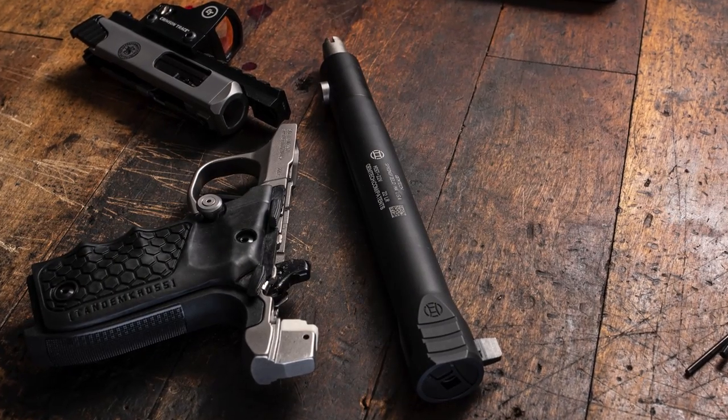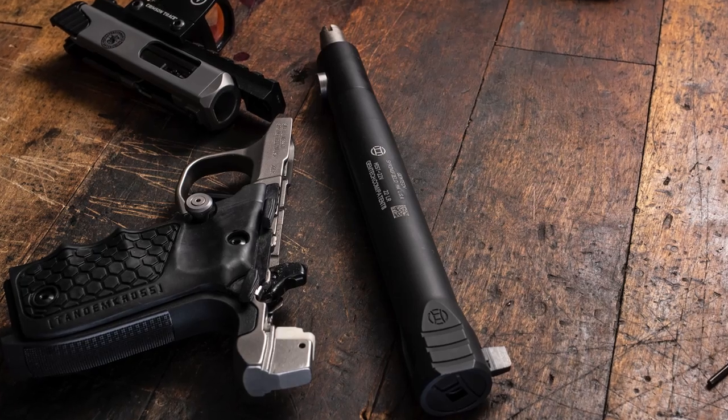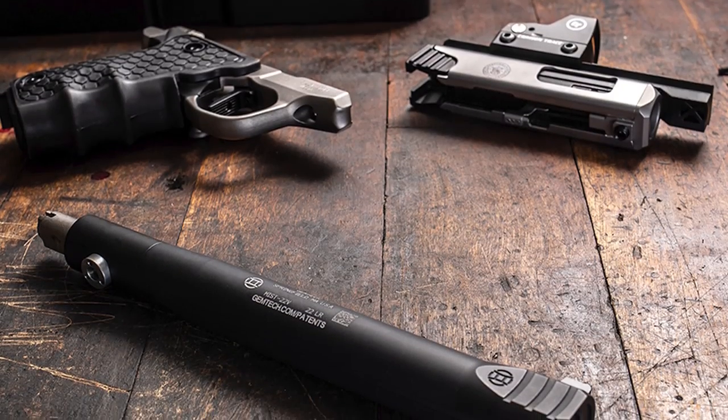The short three-inch barrel delivers subsonic performance with virtually all 22 long rifle ammunition, and the easy-to-clean stainless steel G-Core offers sound reduction you have to experience to believe.